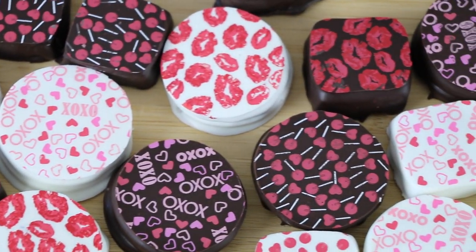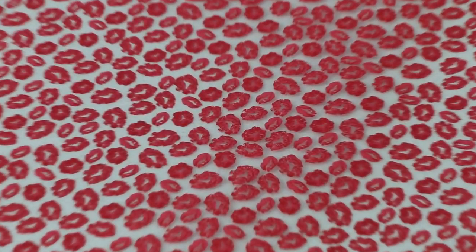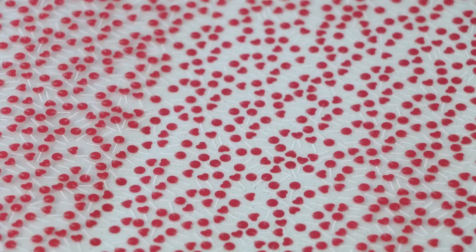I'll be dipping some square caramels and some Oreos, and this is a really easy way to add a little something to your hand-dipped chocolates. There are so many transfer sheet designs and patterns that you can buy. These are the three that I'm going to be using today — they're kind of Valentine's-y. We've got the XO with hearts, some cute little lips, and my favorite, these little heart and circle lollipops. If you like learning new things about chocolates, cake decorating, or themed desserts, don't forget to subscribe.